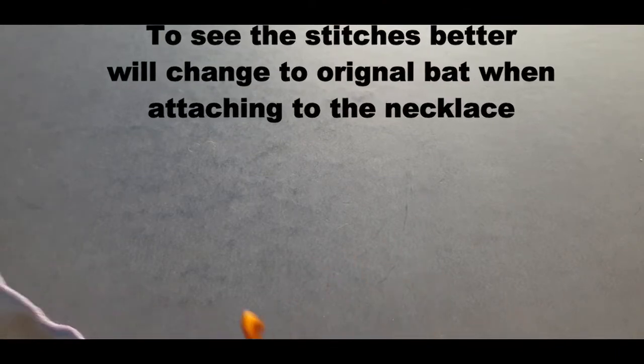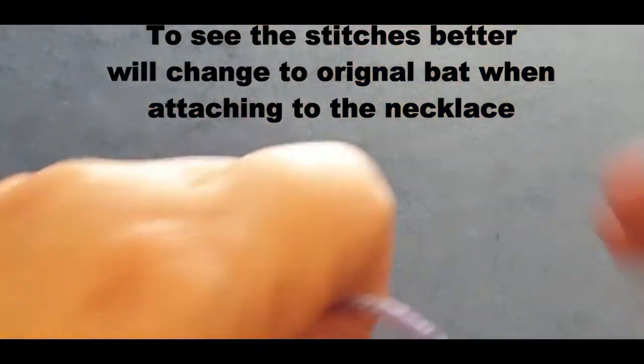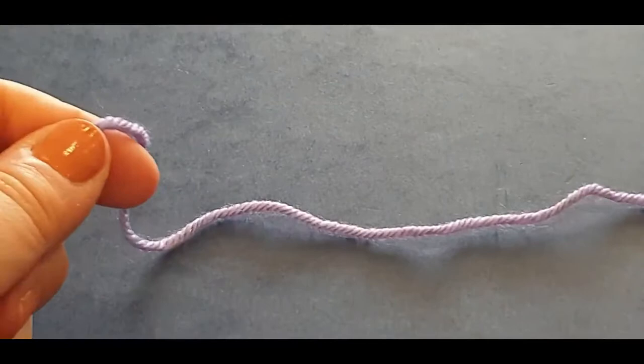To do the first part of the tutorial, I'm going to use some super thick yarn and a larger hook, just a purple that I had in stock - I don't even know the brand to be honest. We're going to use that and start off.